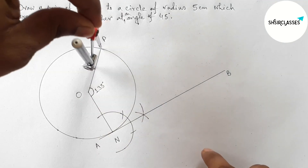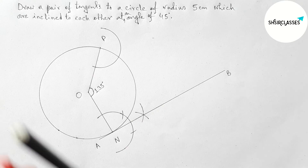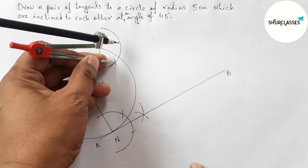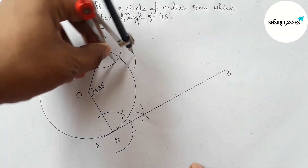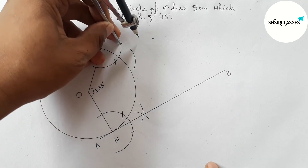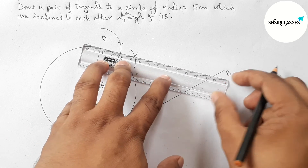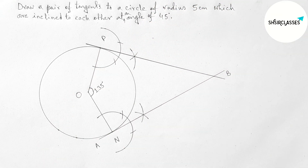First drawing an arc with any length, then putting the compass with the same length and cutting here and here, and drawing an arc. Again with the same length, putting the compass and cutting here. Joining these points to get another tangent at point P.